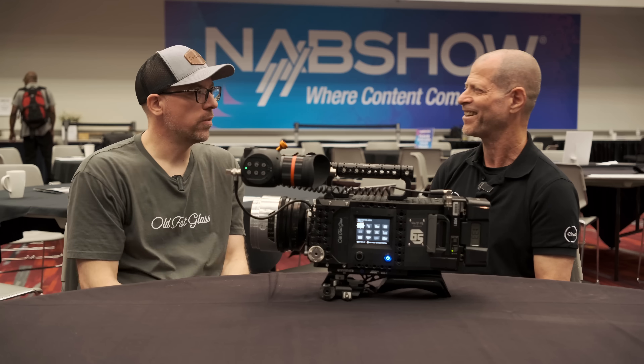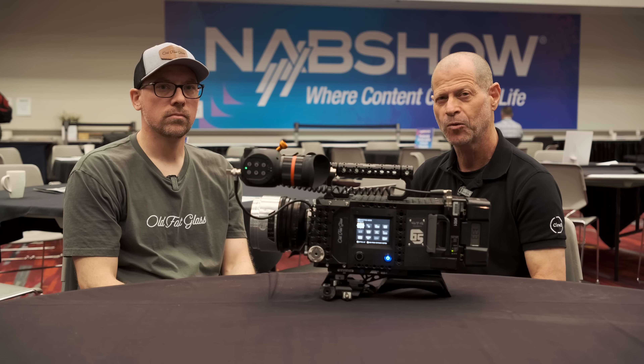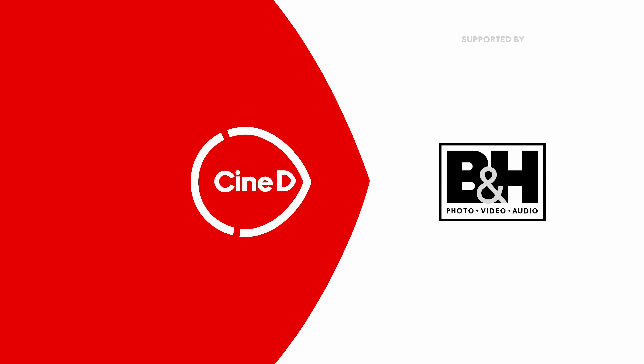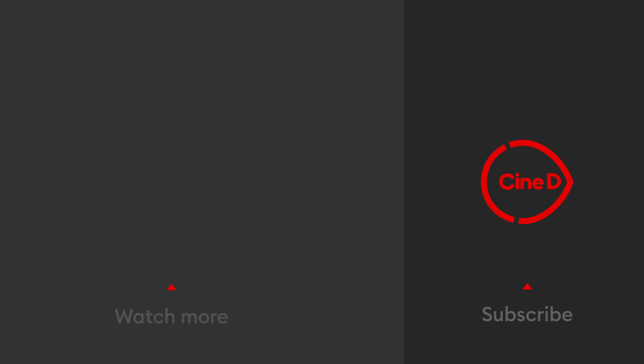Mark, thank you very much. Great talking to you. Guys, thank you very much for watching and please don't forget to subscribe to our YouTube channel. We'll see you next time.